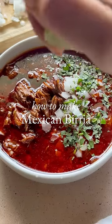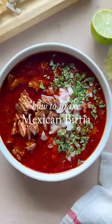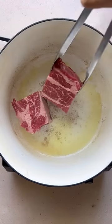It's taken me over two years to perfect this birria recipe. I finally published it on the blog this month and it's quickly become one of my favorite authentic Mexican recipes.